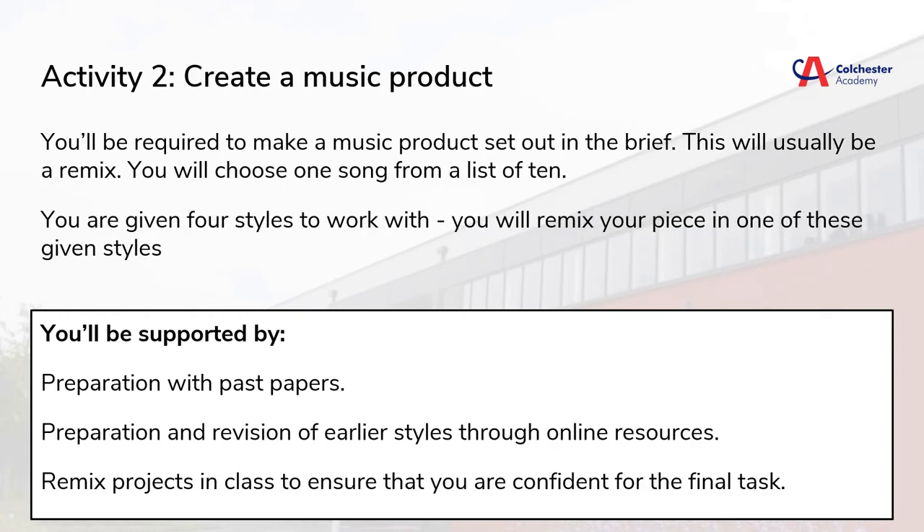Activity 2 is the practical task. You'll make a remix of a piece of music. You get a choice of 10 pieces of music — you have to choose just one — and four styles, and once again you choose just one. We can prepare for this by completing remix projects in class, along with researching styles that we looked at in Year 10 for component 1. The resources from my website have been extended and improved, meaning that you have a lot of support readily available to you.